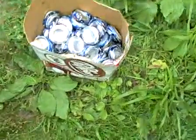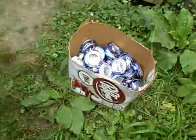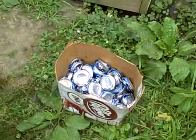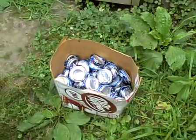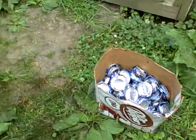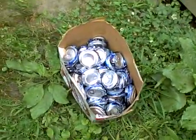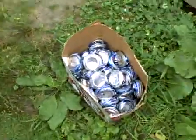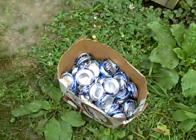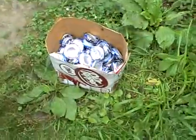That's 70 cans crushed down — that's pretty good. You could fill a big garbage bag with them crushed down like that, and it's pretty heavy. I'm all caught up on the cans and just wanted to show you what they look like. Darn flies are right after those beer cans — but that's what 70 crushed cans look like.